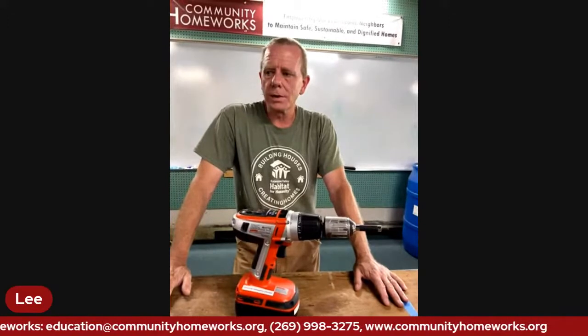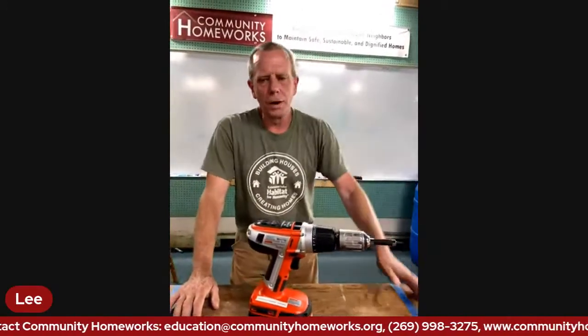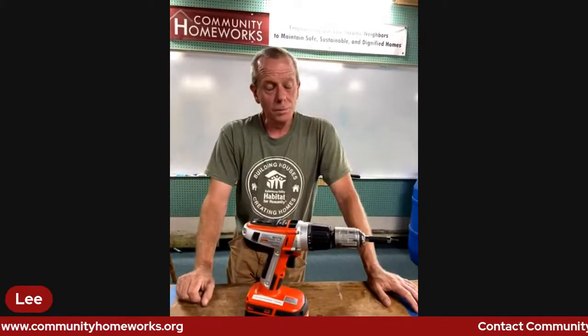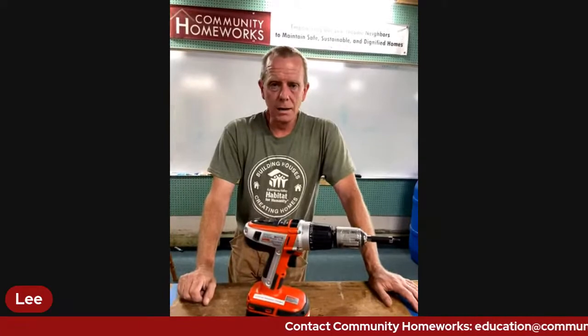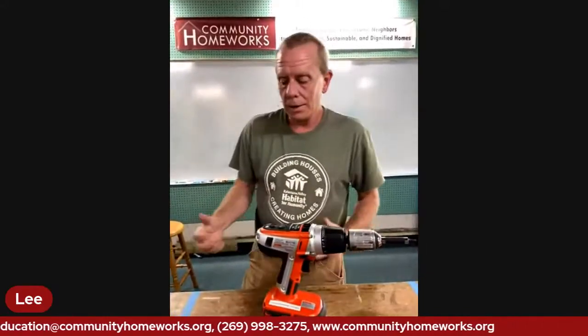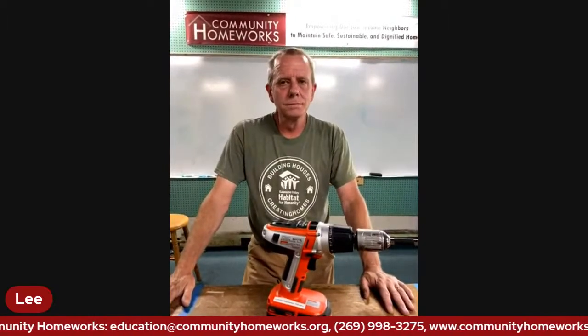Power tools talk to you - all you have to do is learn to understand what they're saying. Every tool is going to tell you when it's happy and when it's not. After working with them for a while, you can be halfway across the room and hear somebody operating a chop saw or drill driver and say, 'oh, they're stripping a screw' or 'they're chopping through that wood too fast' - just from how that tool sounds, what it's doing, and how it's acting. That's what we're going to really get into next class.